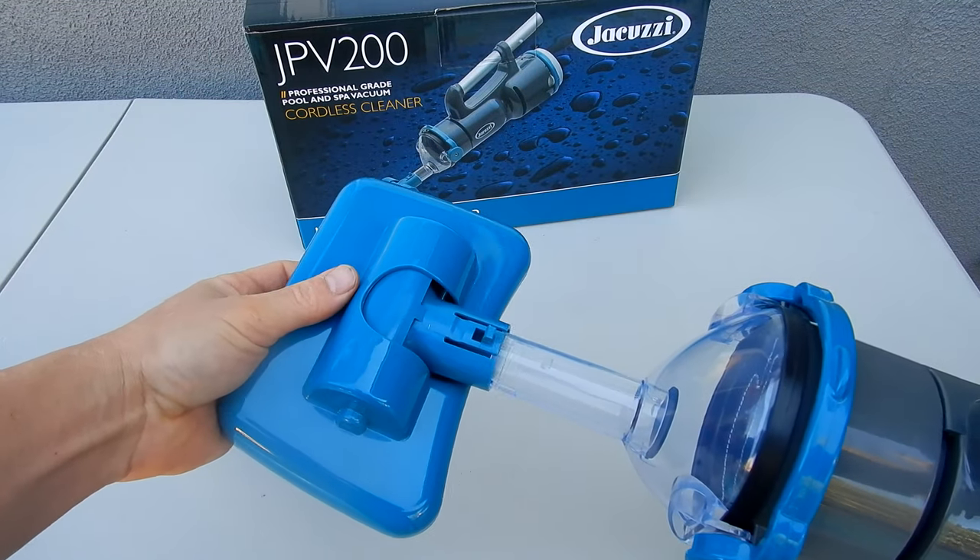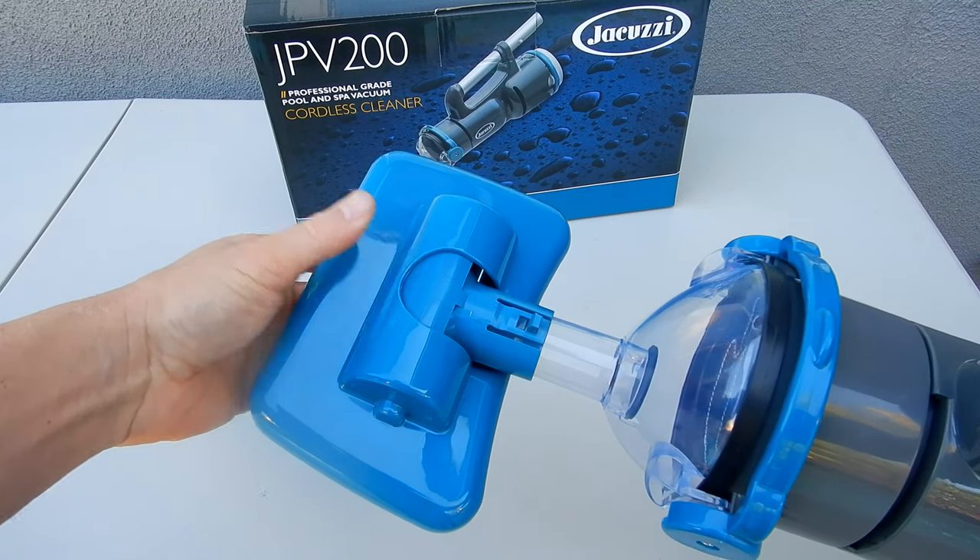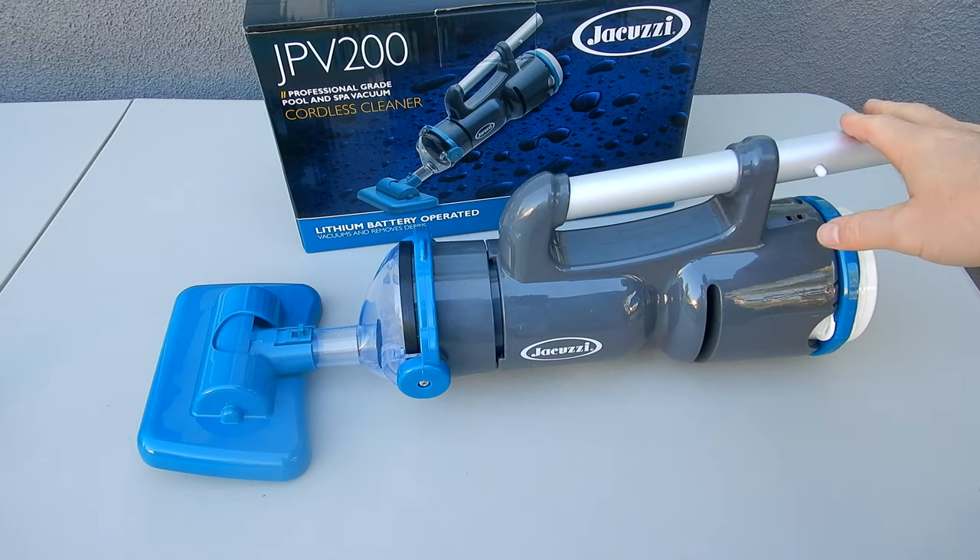You'll take the vacuum head and slide it over the nose cone. Push it in — you hear it click in. So that's the JPV200 fully assembled.